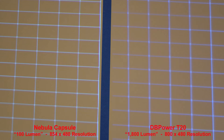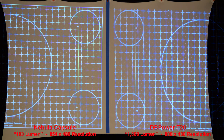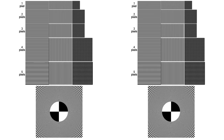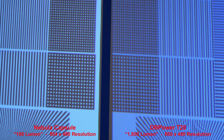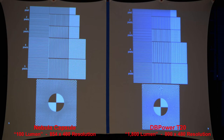Now a different grid pattern — these are basic tests to show the detail and resolution of each projector. Zooming in, the Nebula Capsule is definitely sharper and even the dots appear a little bit brighter. These are just resolution tests — not very drastic differences, but noticeable nonetheless. The Nebula Capsule produces a sharper grid pattern and the DB Power T20 lines aren't quite even. The same picture on a black background gives pretty much the same results, with the Nebula Capsule still being sharper.